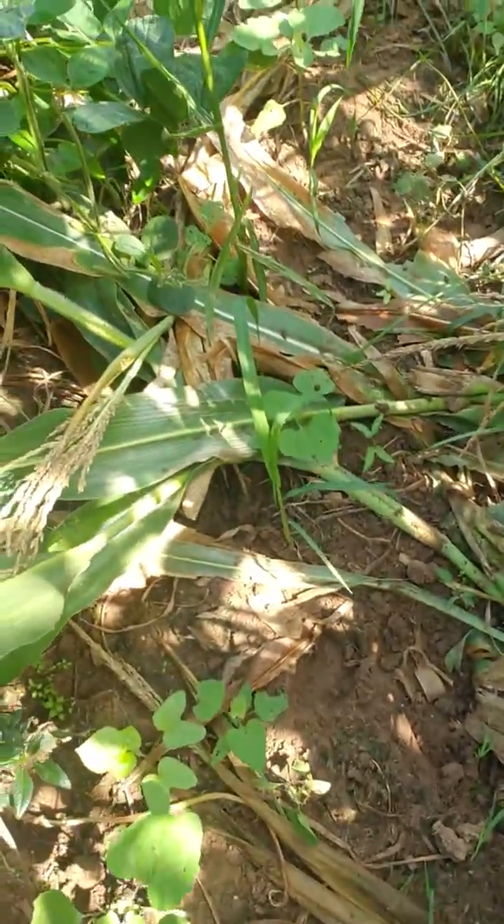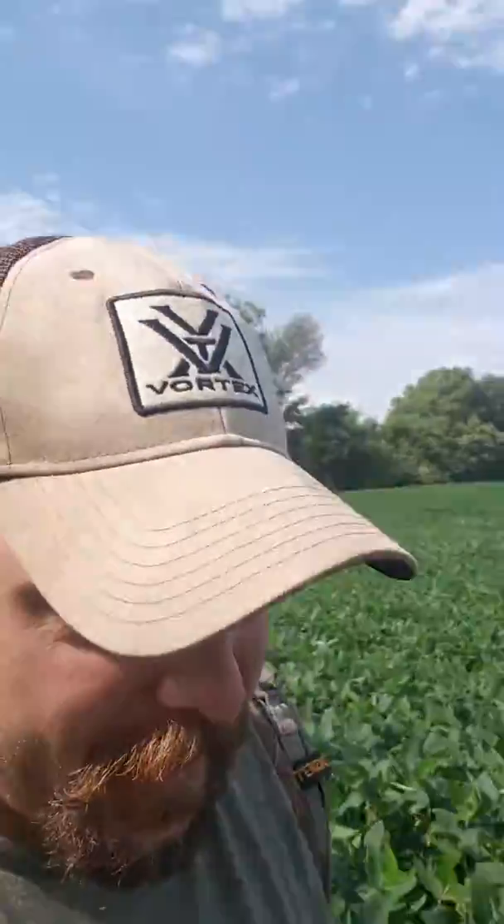They're excellent. Look at that — look how tilled up that is right there. Good little deer hallway out here in the middle of corn and bean country. Sometimes you just got to get out and put your feet on the ground and look at stuff like this. Perfect little deer path here.